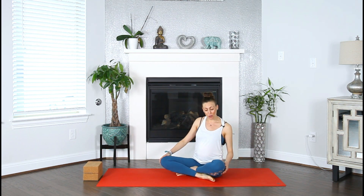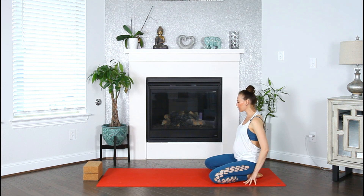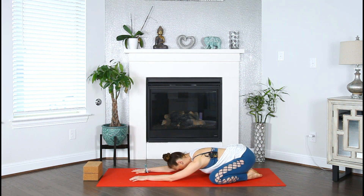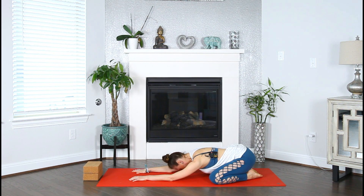For today's practice, if you would like to explore a full split, make sure you have two yoga blocks nearby. We will begin in Child's Pose — big toes to touch, spread the knees as wide as feels comfortable. Extend the arms in front of you and melt yourself down to the mat. Close your eyes and begin to tune inward, igniting your ujjayi breath.